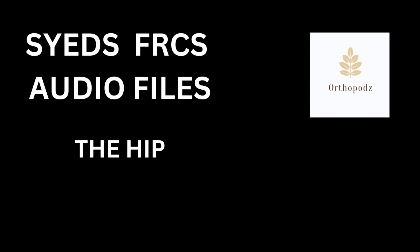Regarding the Exeter stem, it is a colorless, high-polished, double-tapered stem. The Charnley stem is a matte-finished monoblock round-back stem with a 22.225 mm femoral head.